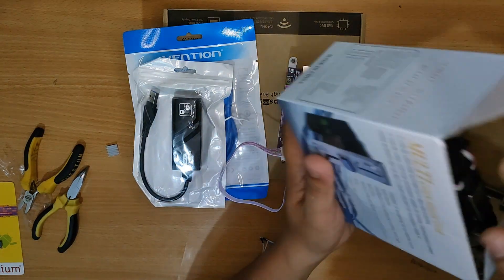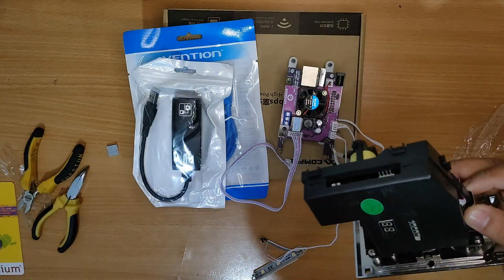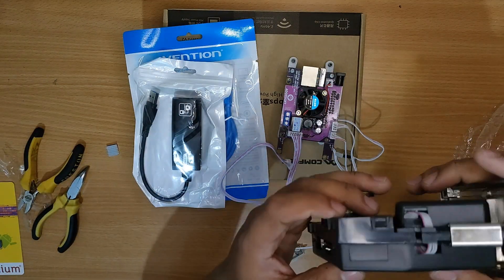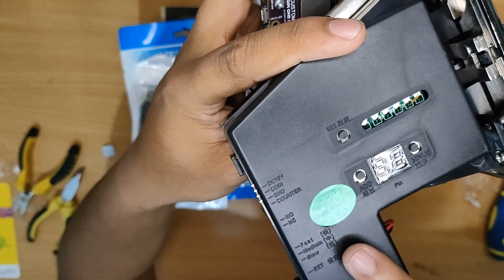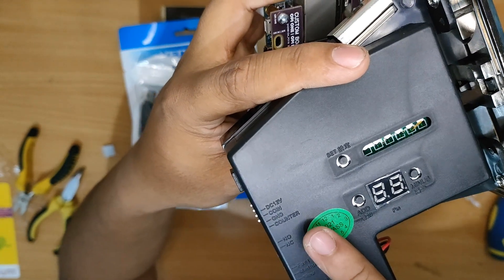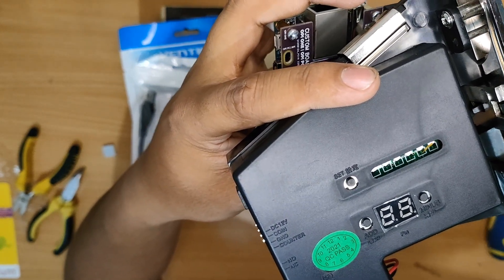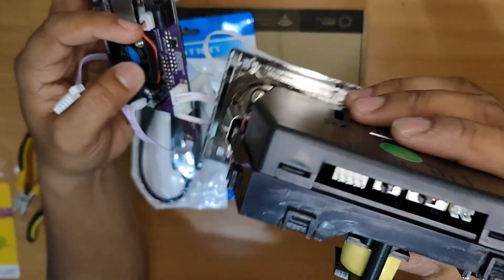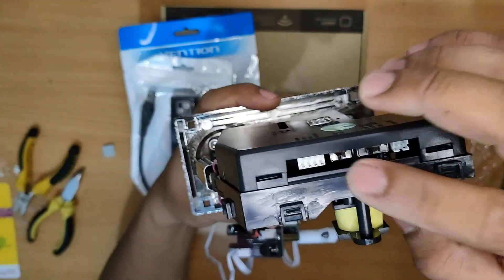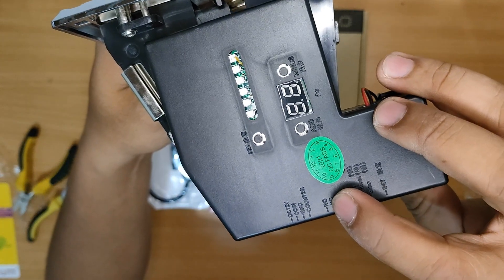Now we will move on to the coin slot and the pins that will be connected to it. On the coin slot there should be labels like the 12 volts, the coin, the ground, and also the set on the lower end. That is what you will be looking out for when connecting the coin slot into the custom board, and this is where the pins for the coin slot are located where you will be inserting the sockets.